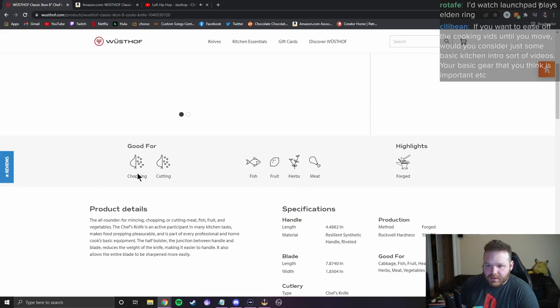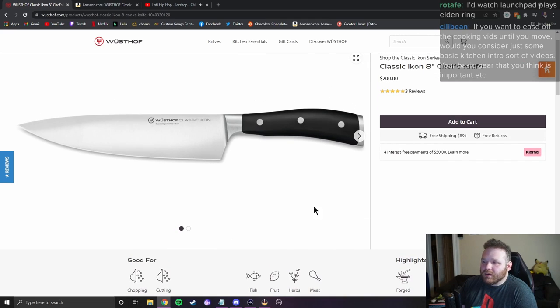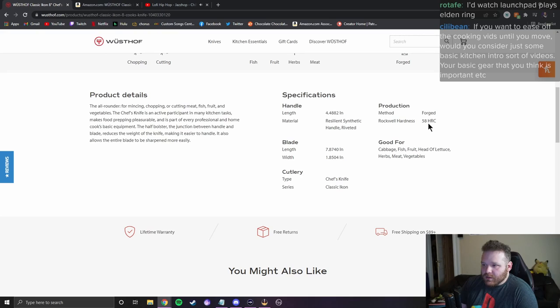'Good for chopping and cutting' — that is a chef's knife, I would hope it's good for chopping and cutting. Fish, fruit, herbs, meat — just about everything, because it's a chef's knife. 'Highlights: forged' — good, we like forged, we don't like stamped. 'The half bolster reduces the weight of the knife making it easier to handle.' Wait — you just said it was a double bolster and now it's a half bolster? Forged, Rockwell hardness 58 HRC.